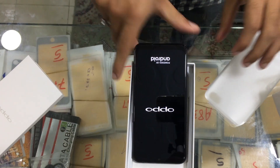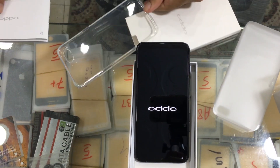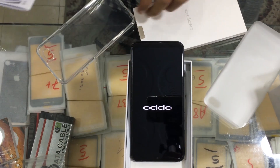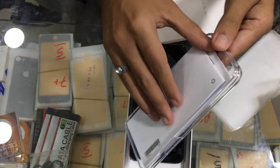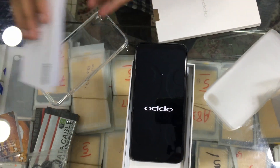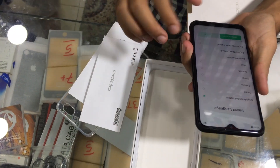As it is powering on, let me show you what else is in the box. You have your manuals and the back plastic cover to protect the smartphone from scratches. It has powered on — select language.